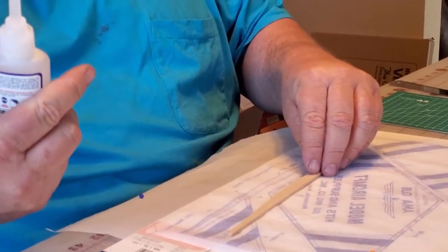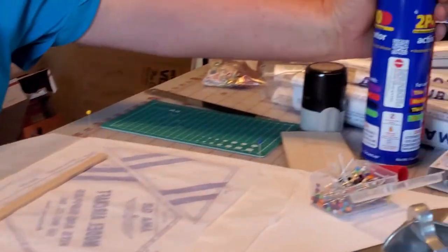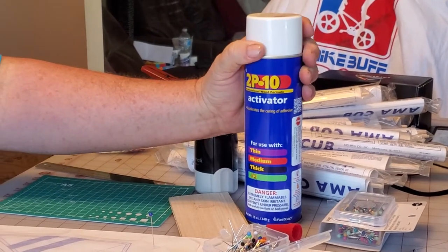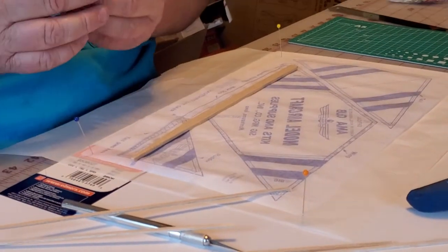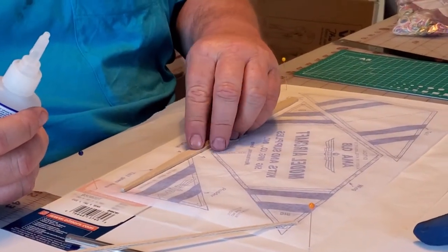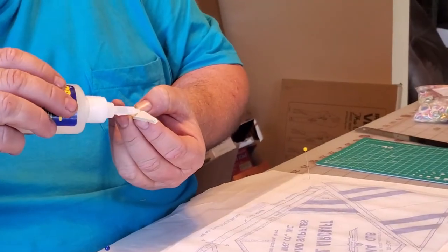This is CA glue - this is the fast building glue. And this right here is the activator, this 2P10. You can buy this off Amazon, it's only $20. The days of model airplane glue being expensive are over with. So what we do is put glue on where this rudder goes.